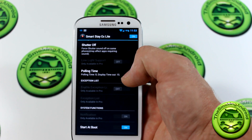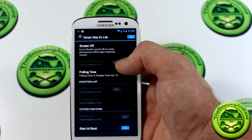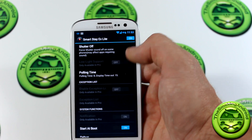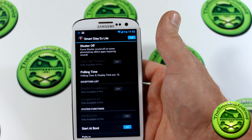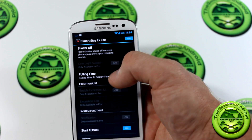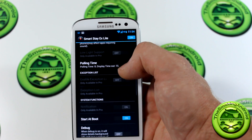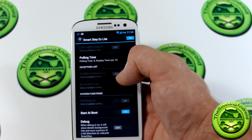Going through some of the very simple settings here: you've got shutter off — I'm not really too sure if this somehow turns off the shutter sound on your camera. What's cool is the low light support. Keeping in mind this is the light version, so in the pro version — which is $1.05, really cheap for a pretty useful app — you get low light support. I'm not really too sure how well that will stand up to low light situations, but at $1.05 you don't really have a lot to lose.